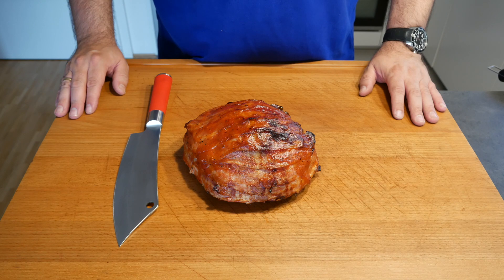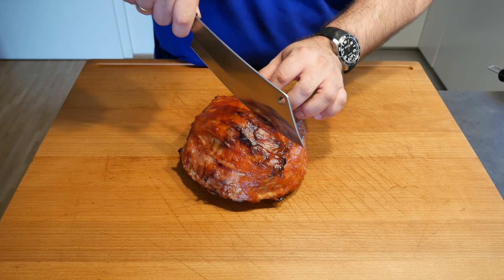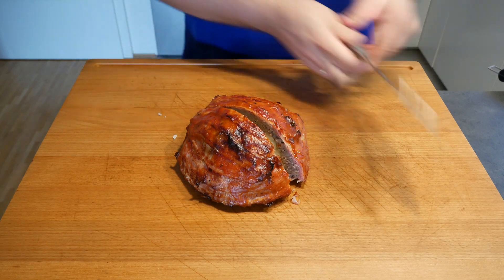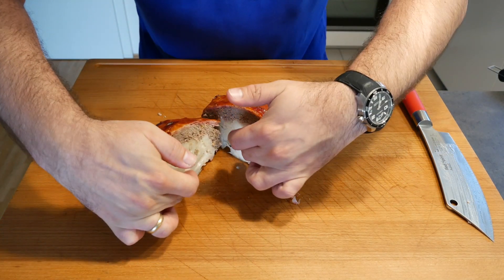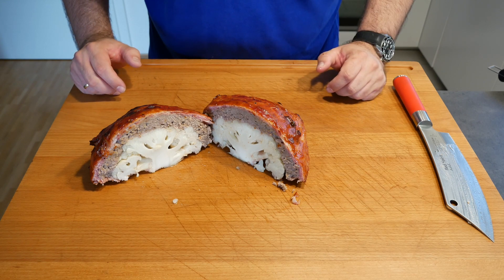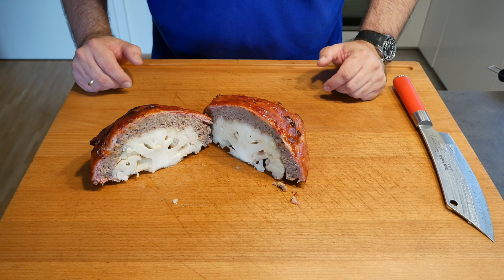Exactly one hour later we're done. Let's give it that center cut — and now you should see why this is Halloween on the barbecue, because it does look a little bit like a brain, doesn't it. We're going to dig in now and I'm sure it's going to be absolutely awesome.